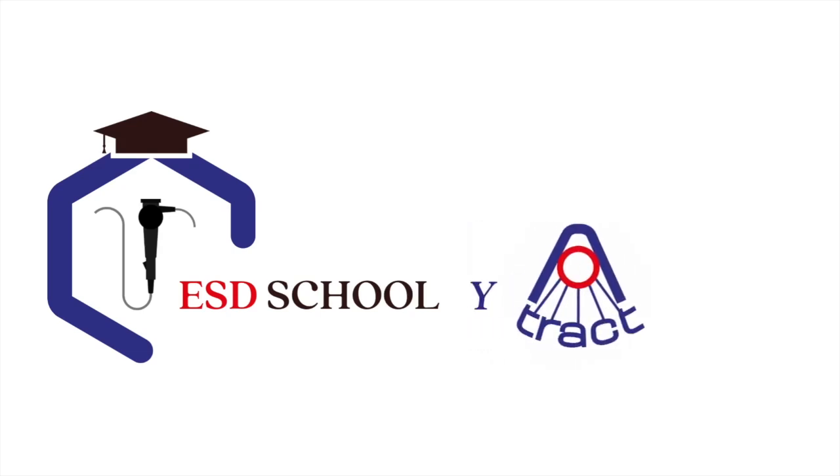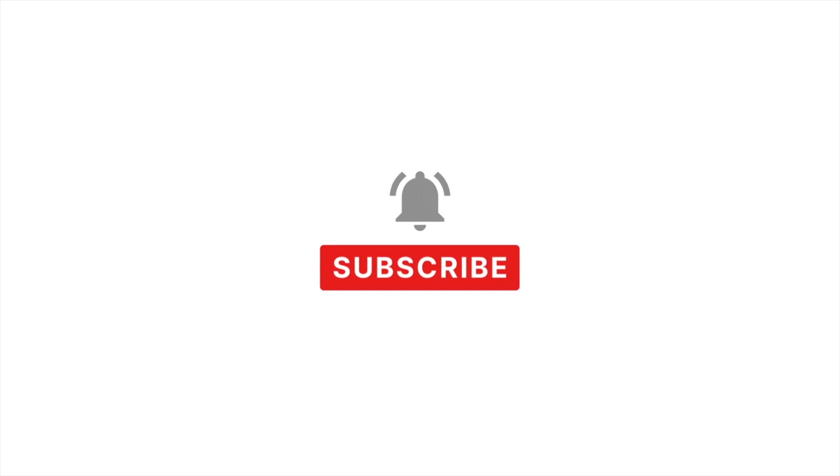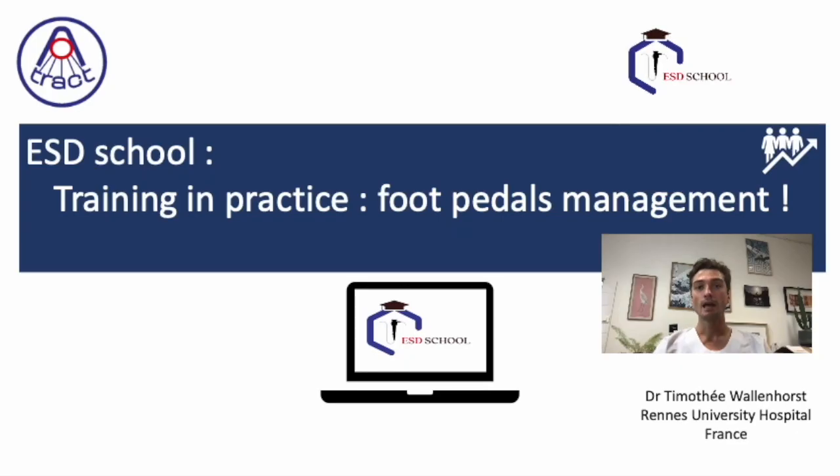Welcome to ESD School, brought to you by ATTRACT. Don't forget to subscribe to the channel so you don't miss a single episode. Enjoy the video. Hi, my name is Timothée Vellenhorst. I work at Rennes University Hospital in France and I'm happy to share today a new episode of ESD School by ATTRACT, and we're going to talk about foot pedals management.